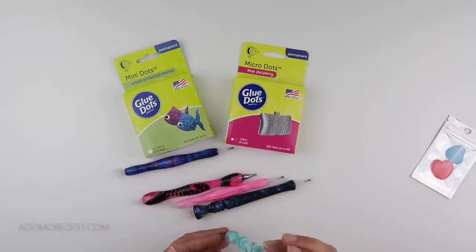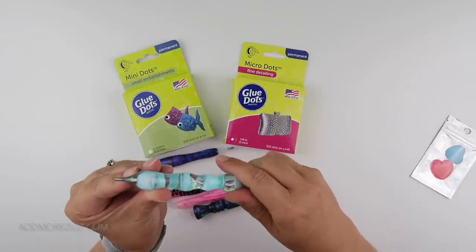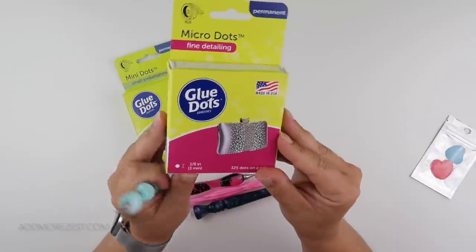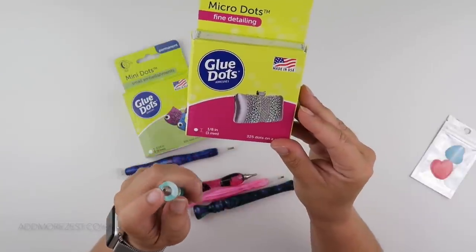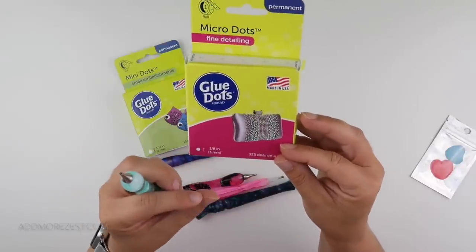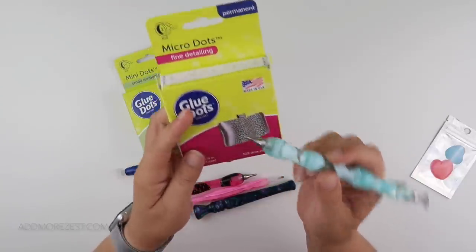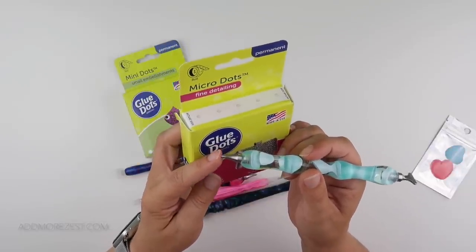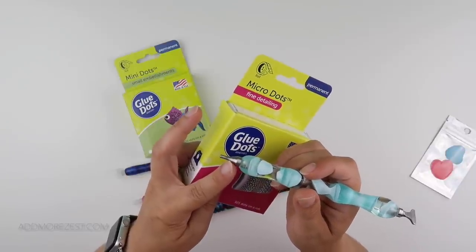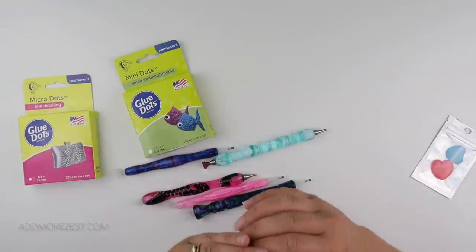Glue dots don't need refilling anywhere near as much as wax, so I've been having a try and test with a few. I primarily use these everlasting tips. These glue dots work in any tip, but I used two micro glue dots - these are 3mm in width - popped two in the pen and it lasted for ages. I found that the wax can compact itself with the action of putting diamonds down.